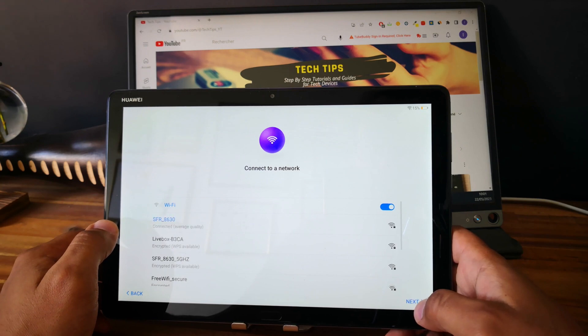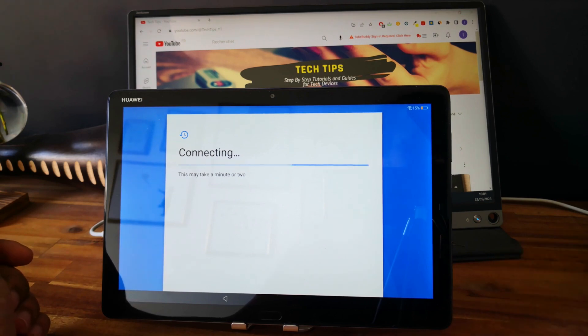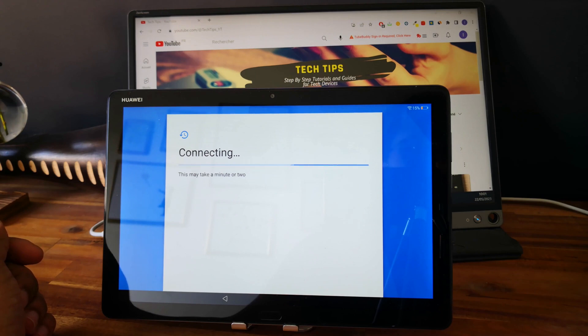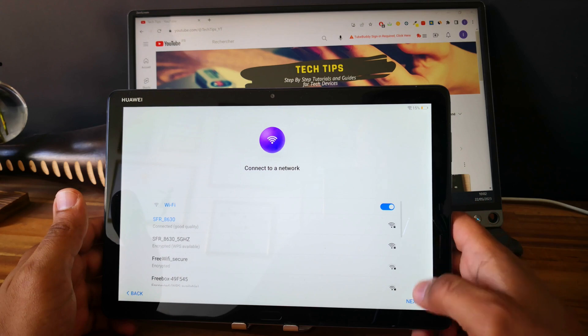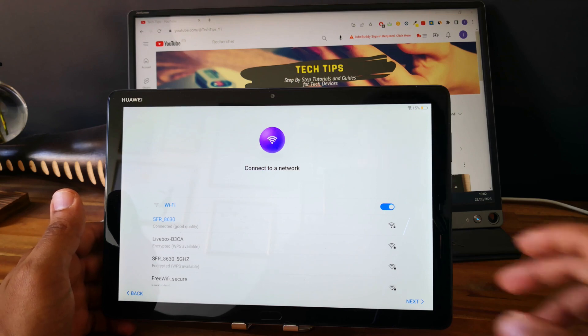Good. Now you can click on next. It couldn't connect to the internet, so do it again. Okay, go next.